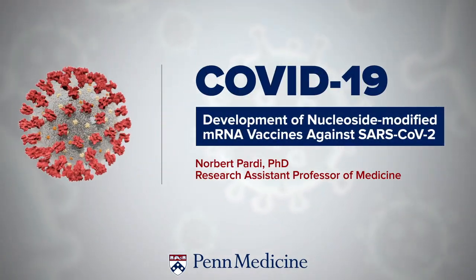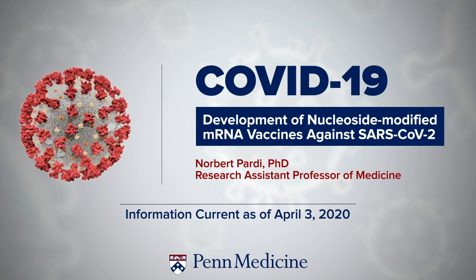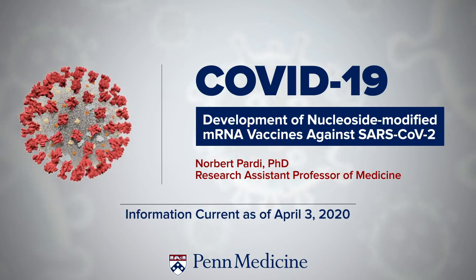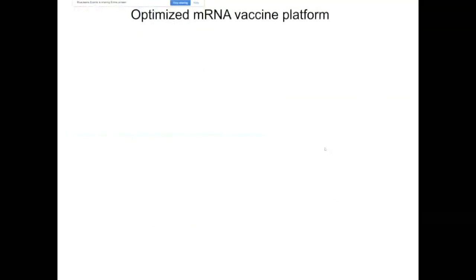Thank you very much for giving me the chance to talk about our messenger RNA-based vaccine studies against SARS-CoV-2. A number of years ago, Drew Weissman and I developed a messenger RNA-based vaccine platform that we've been using for vaccine development against infectious diseases, and we recently started some cancer vaccine-related studies as well. Let me show you a cartoon about the platform and briefly describe mRNA production.